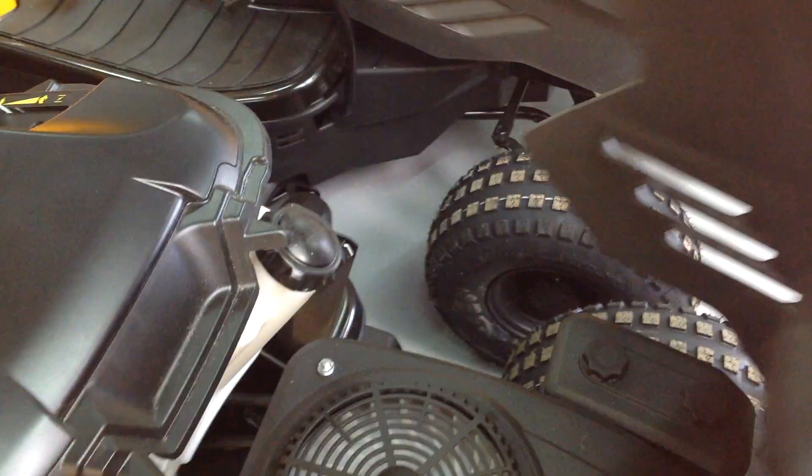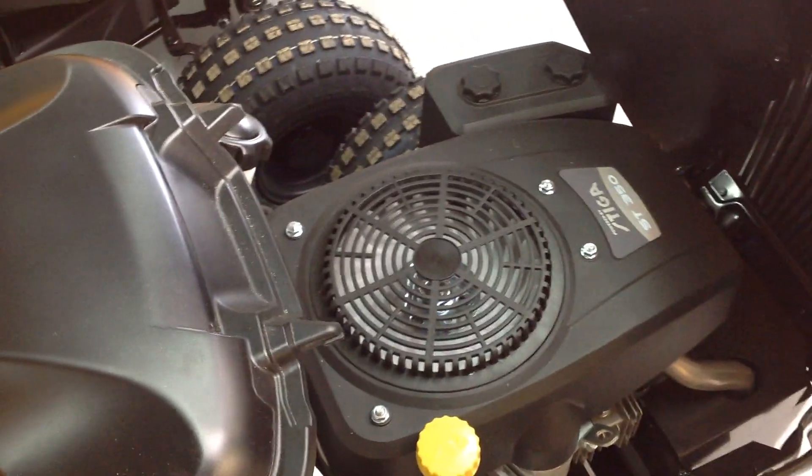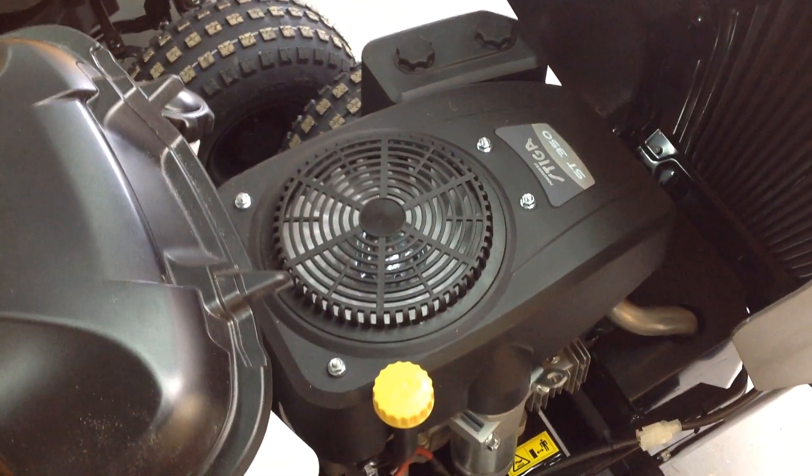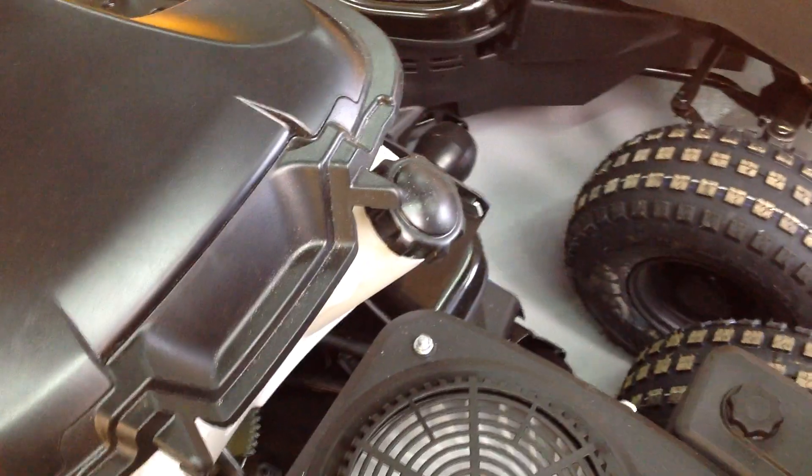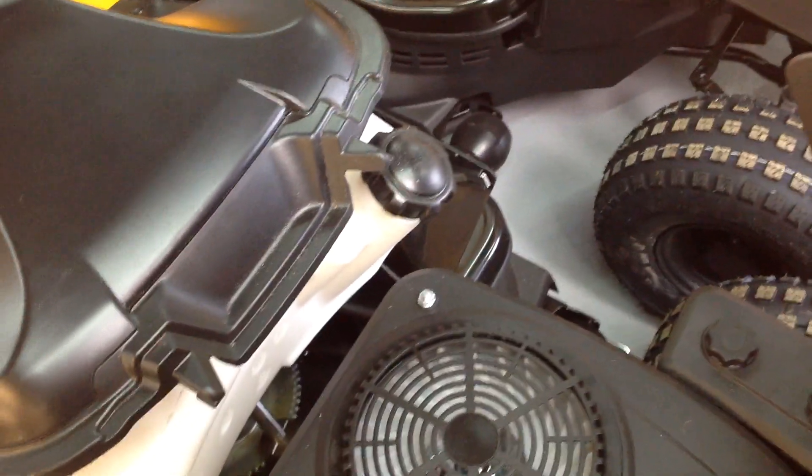Under the bonnet, this is your Stiga ST350 engine, 352cc. Your dipstick is in there, your fuel tank over there. As always, we recommend good quality unleaded fuel.